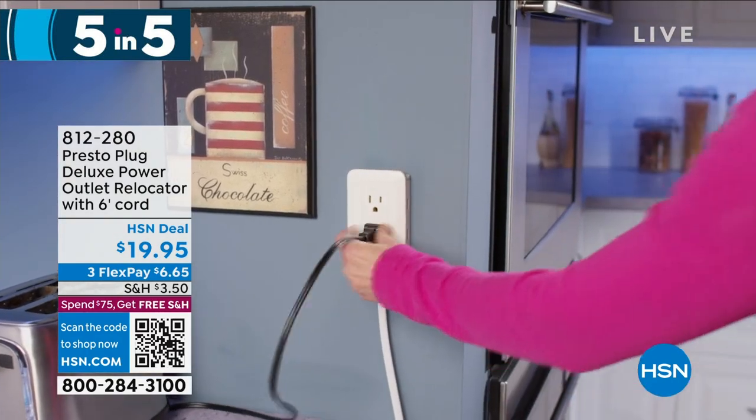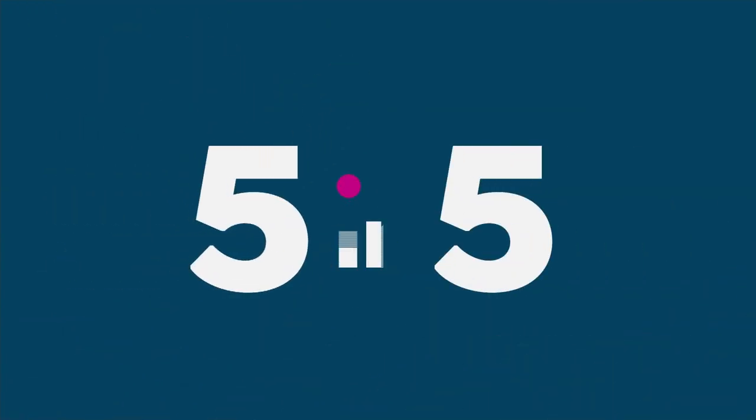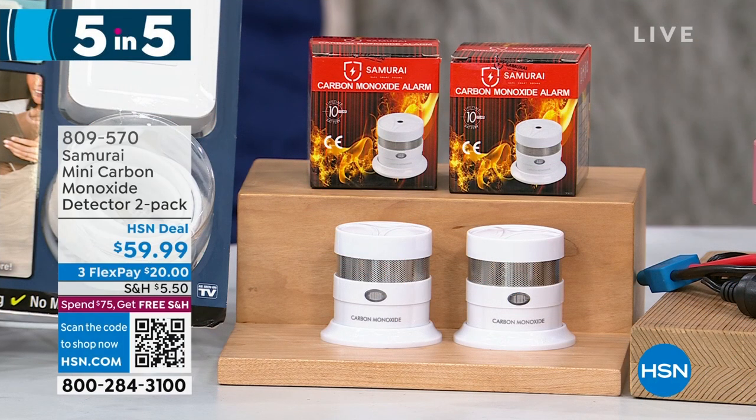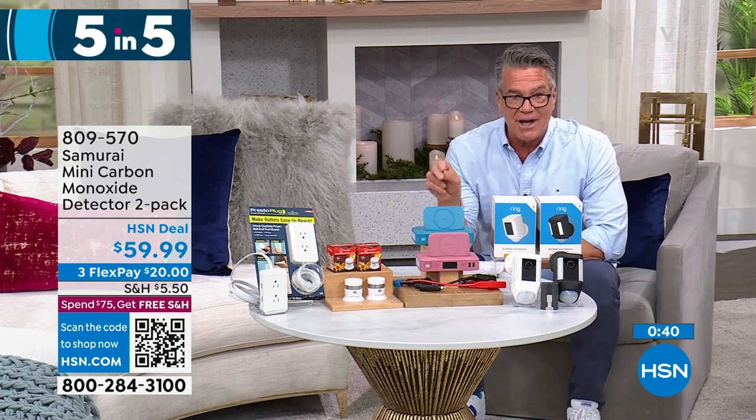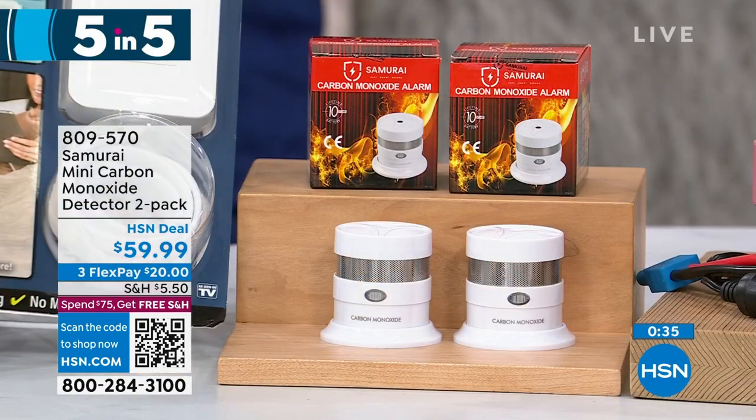Lou's coming back in our second hour. Another quick special for you: these are our Samurai Mini Carbon Monoxide Detectors. You're going to get two of these. As human beings, we can smell smoke, we can feel heat — we have a lot of senses to detect when something's wrong. But there's one thing we cannot detect: carbon monoxide. Our bodies cannot smell it, taste it, or see it — that's why they call it the silent nightmare. Before you know it, it's too late. These carbon monoxide detectors set off a giant alarm when they detect carbon monoxide, which can come from your stove, dryer, or various places in your home. We're going to give you two of these for $59.99. There's no plugging or wiring — the battery lasts 10 years on each one, so you don't have to replace them for 10 years. Sticky tape comes with it.